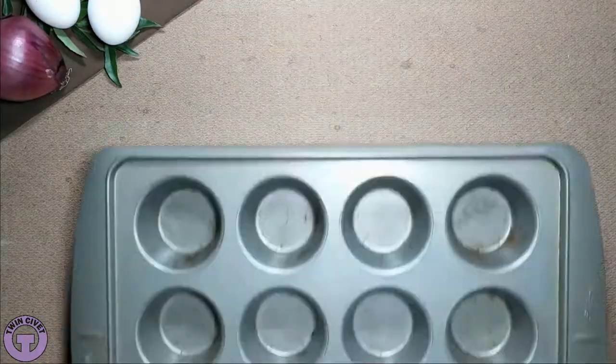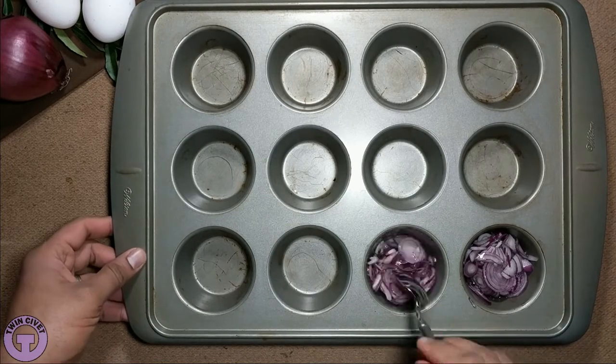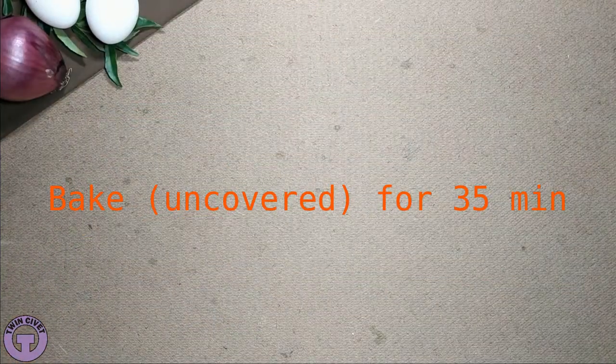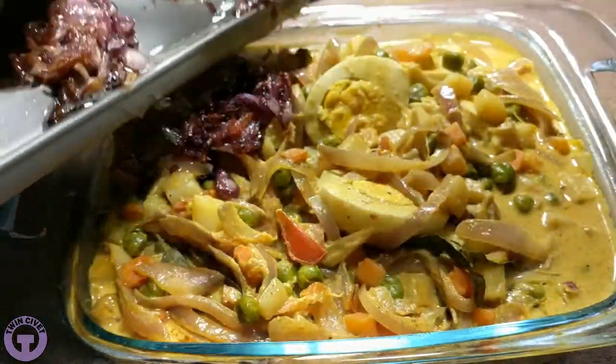The recipes in this course are a result of over 10 years of experimentation and research that I started when I was a busy student and researcher in graduate school, looking for inexpensive, efficient, hassle-free ways to cook Indian food in large batches for myself and for occasional parties I hosted.